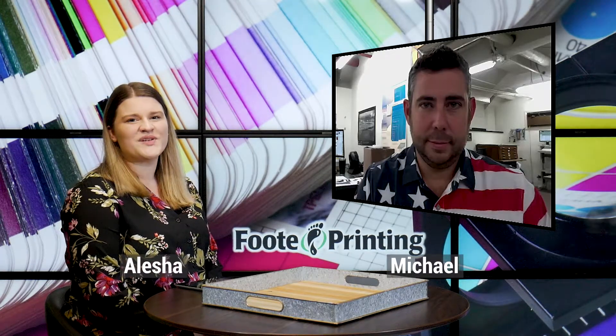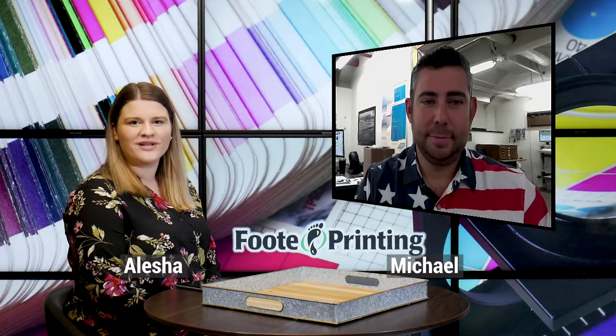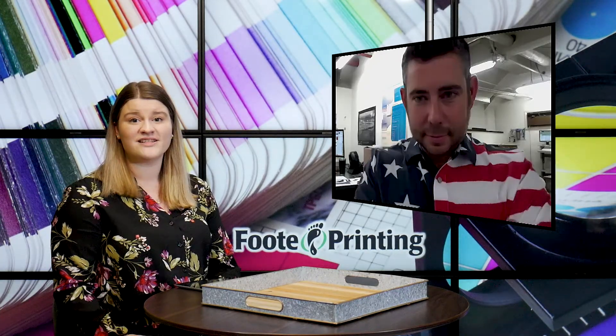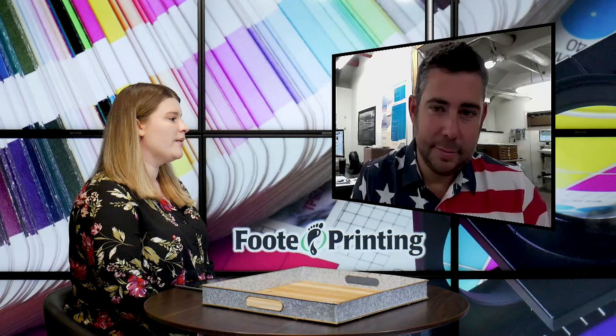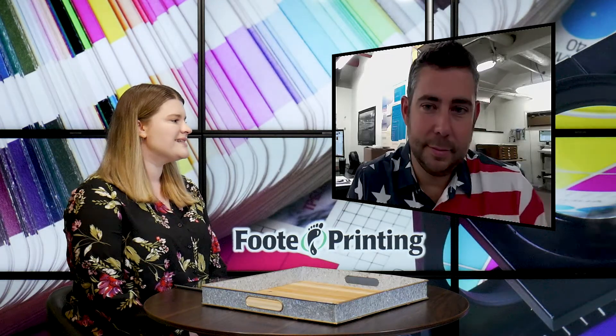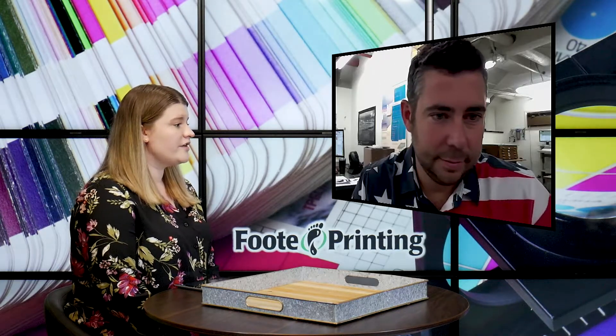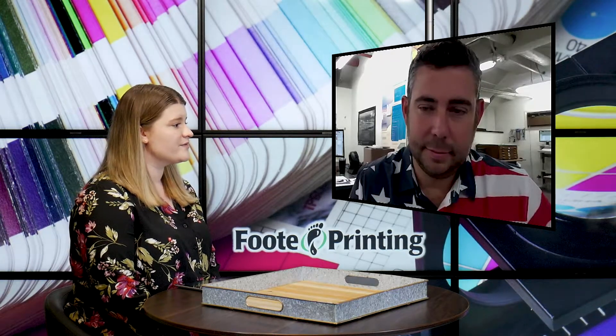Hi everyone, it's Alisha and I'm joined again this week by Michael over at Footprinting. We are going to continue our political print series of videos, talking about how to best design your political campaign card. I'm going to turn it over to you to share some of those best practices, Michael.